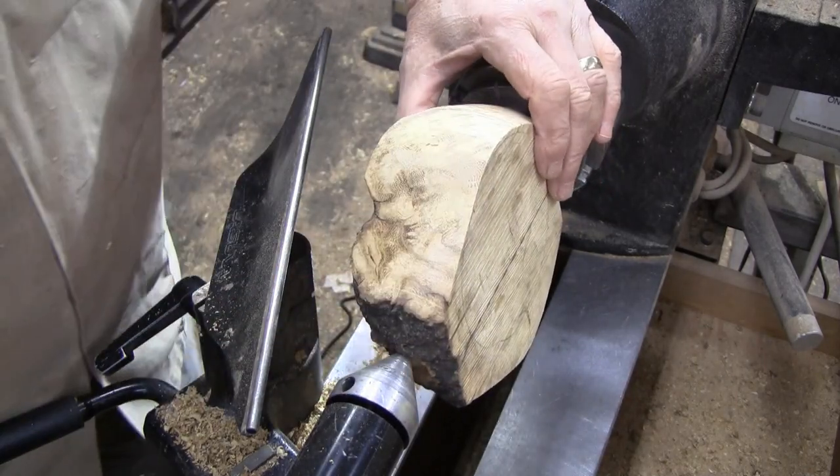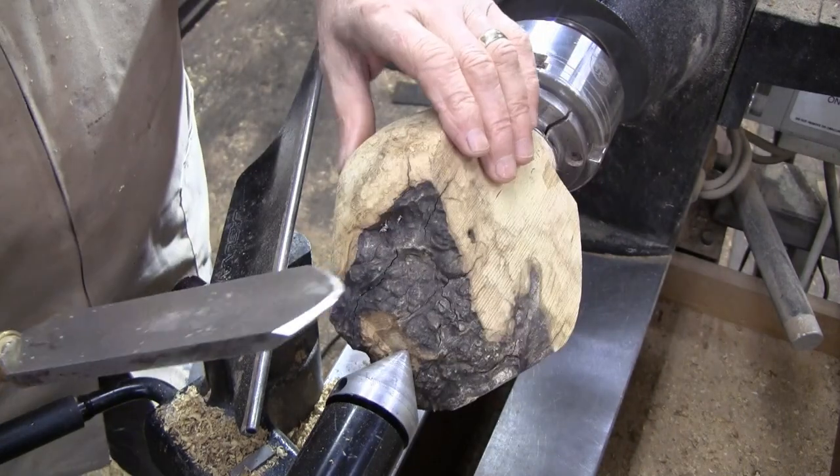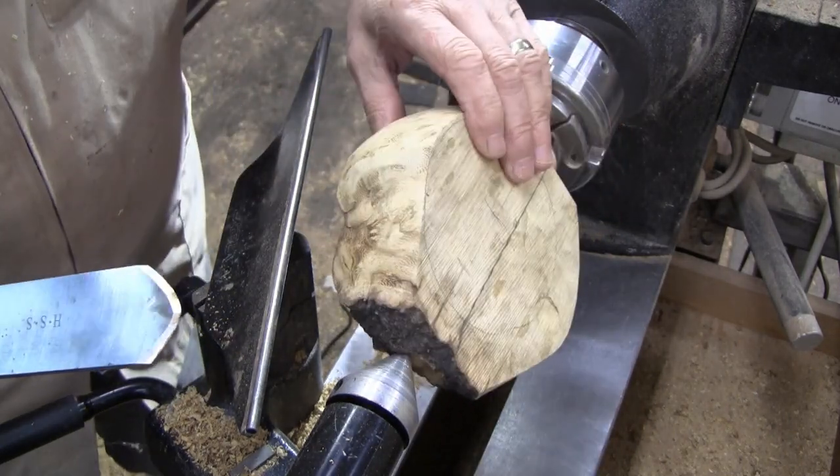I think I'm going to see if I can finish cleaning this up with my negative rake scraper and then we can sand it.